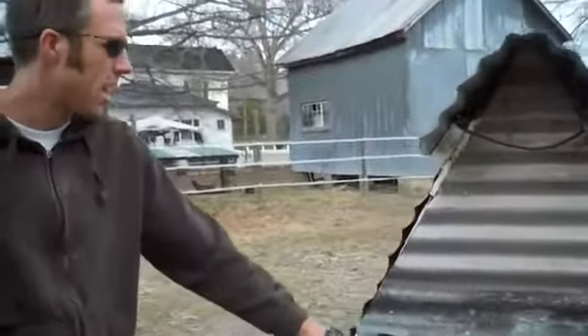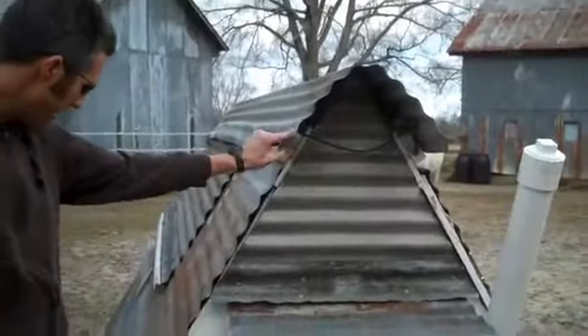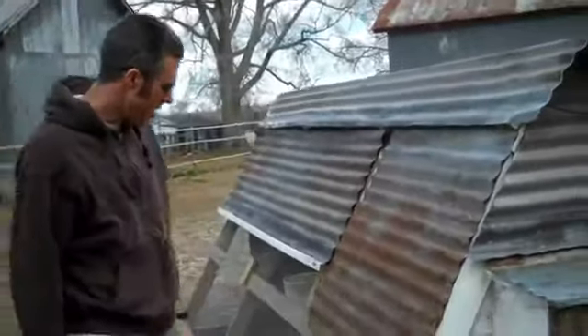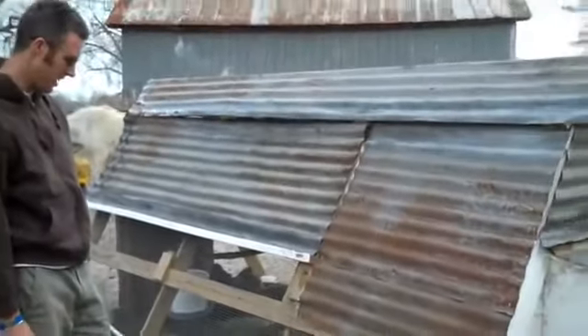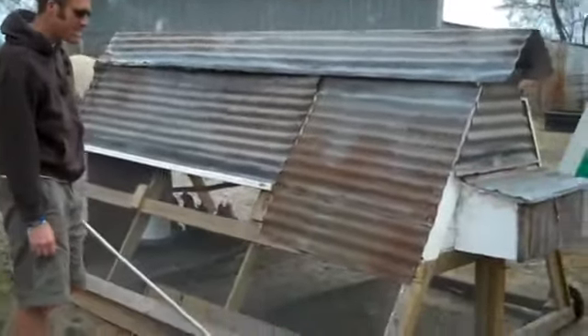All this is old scrap tin that we had underneath one of the old barns, so that was free. A lot of the treated wood — we had some scrap pieces and smaller pieces I had. The rest of it and the hardware cloth we bought at the local big box home repair center. We probably have about $200 in the whole thing, and you could do it for cheaper if you were willing to shop around and pick up materials.